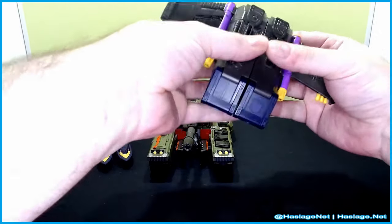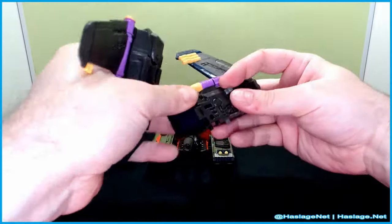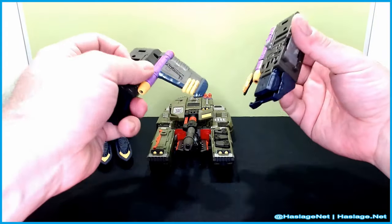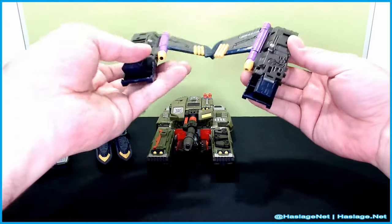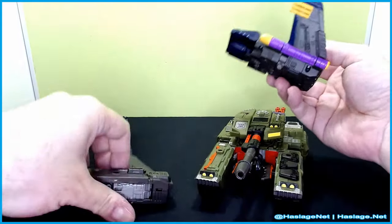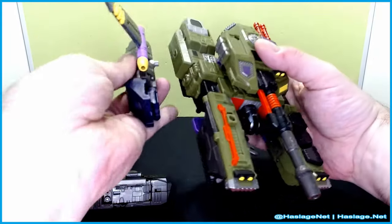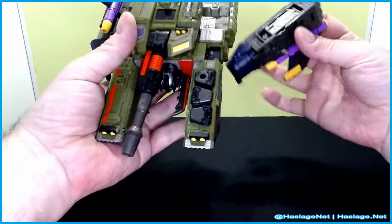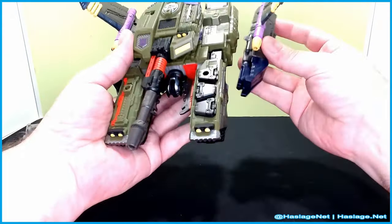First things first, you take apart this — I already pulled out the little pegs. These two guys, the pegs are a pain in the butt to pull out. Essentially, we're going to use the slots on the back of Megatron and just plug those pegs in, and do it on both sides.